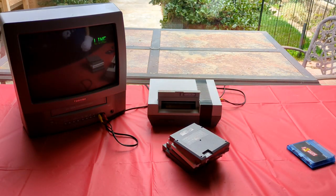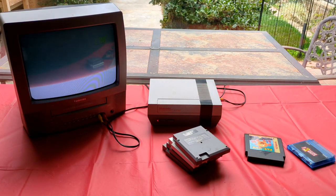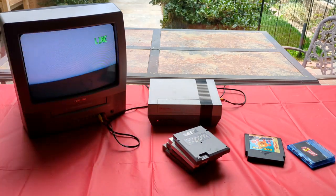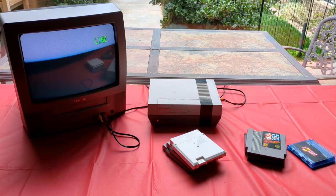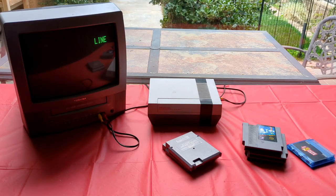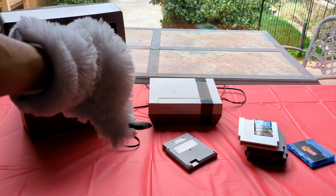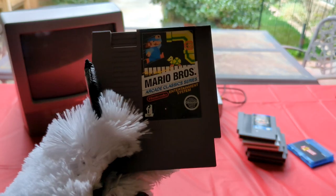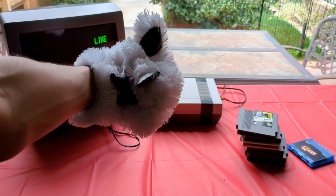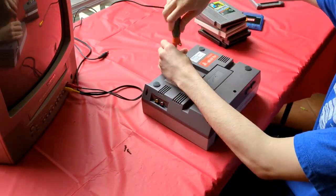Yep, there it is — the Blinking Red Light of Death. I tried Super Mario Bros: Blinking Red Light of Death. I tried Gyromite: Blinking Red Light of Death. I tried Super Luigi Bros: Blinking Red Light of Death. I tried Batman: Blinking Red Light of Death. I tried the original Mario Bros: Blinking Red Light of Death. So yeah, my console is pretty much broken, but thankfully I immediately knew what the problem was.